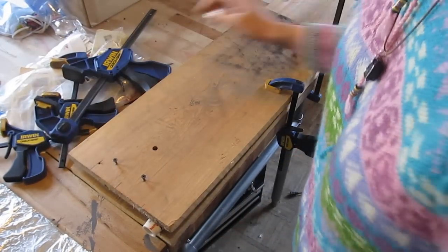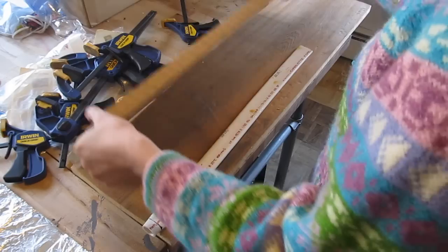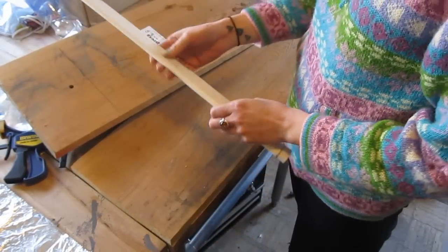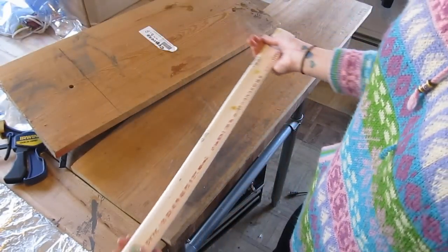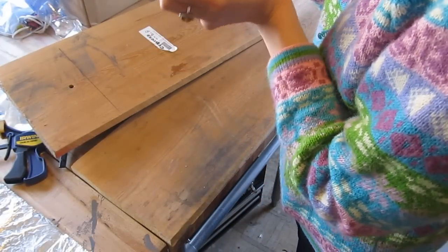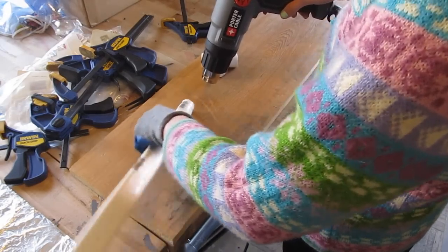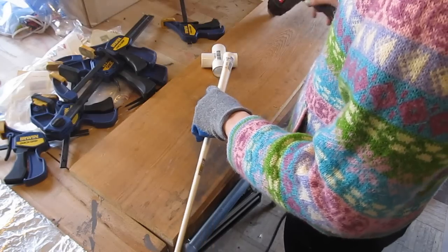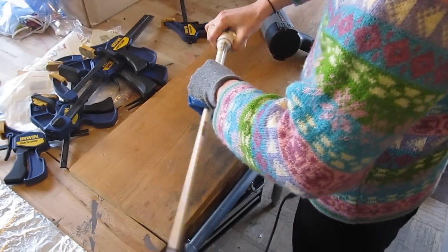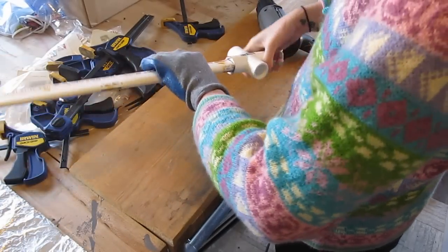We waited about half an hour for it to cool, though I think 15 minutes is probably enough. If it's still warm, you can run it under cold water and it will lock the shape in place. There's our blade — it looks good. Check it to see if it fits into the X connector; if it doesn't, heat it up a little bit and then fit it. Run it under water and cool it down so it stays that shape.